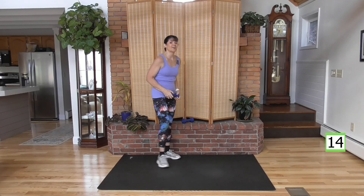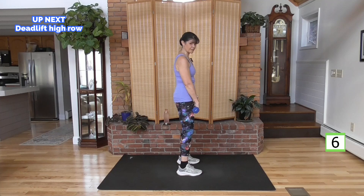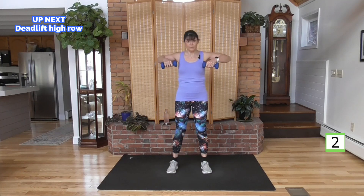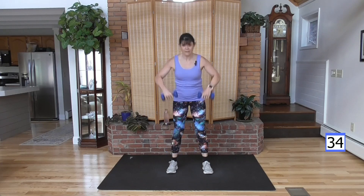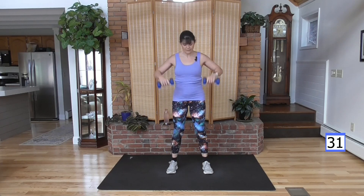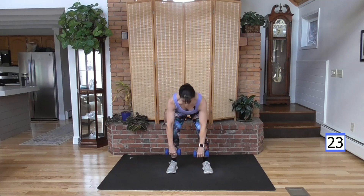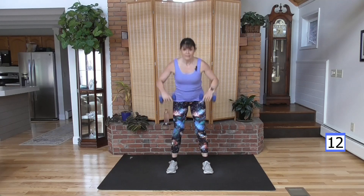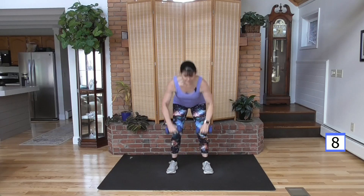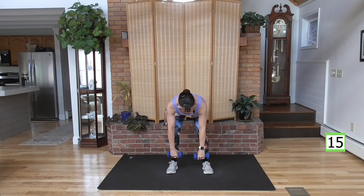Ready to rest those shoulders? We're resting them for 15 seconds because this next move does involve your shoulders. You're on a deadlift: weight in the heels, slight bend in your knees, flat back down. As you come up, pull the weight — lead with your elbows in. Think about weight in the heels, drive the hips forward at the top, elbows lead. Keep wrists hanging neutral — not rotating the wrists. Abs are tight. And rest.